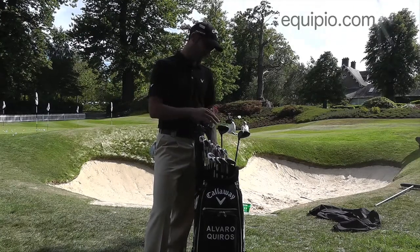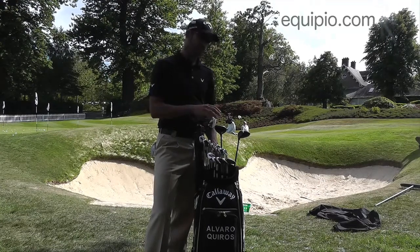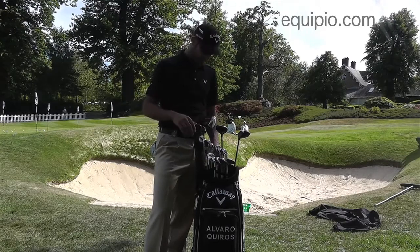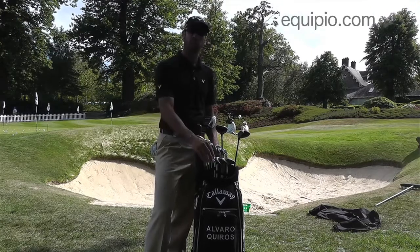My favorite woods — I'm playing a three wood and a strong five wood — are the X series. They're a little bit old, but they work very well. And then I'm playing with my Maxwell back irons, from the two to the wedge.